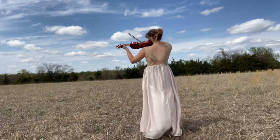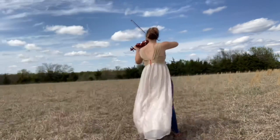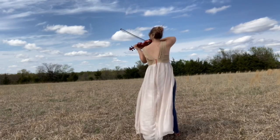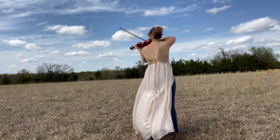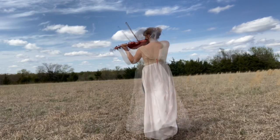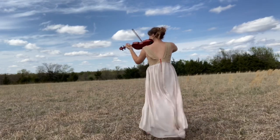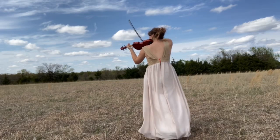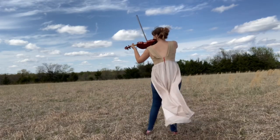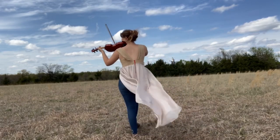Okay, today I've decided to get my violin out, which I haven't played in forever, and play it. So here it is. It's beautiful.